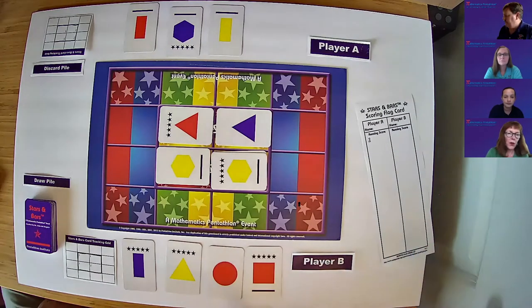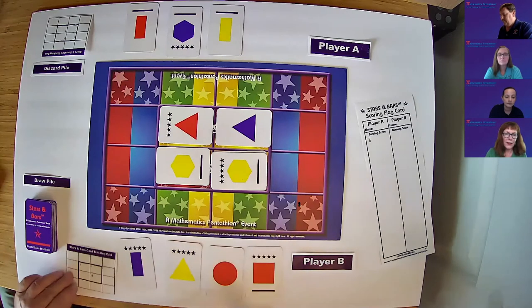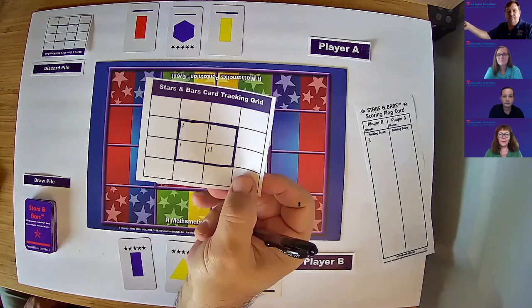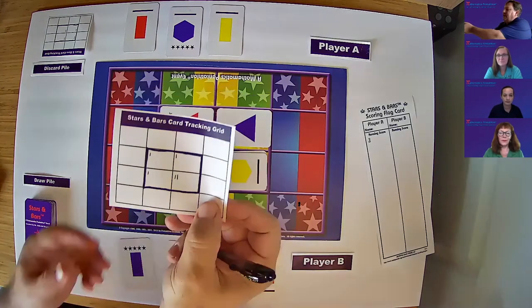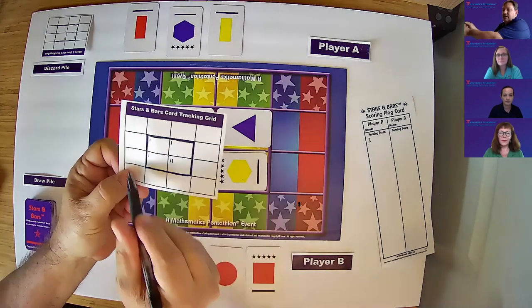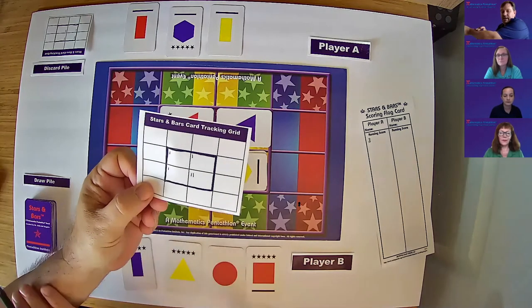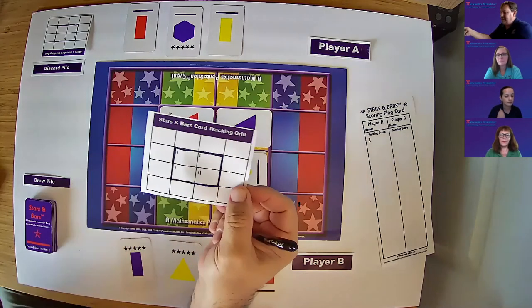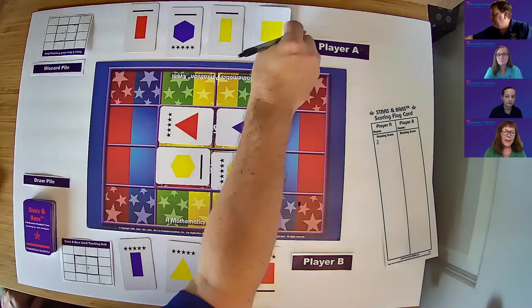Record that on the scoring card. Also record on the card tracking grid that there is an additional card — we'll use a tally system. The card tracking grid starts with one card already in the central playing area. We add tallies every time a card is added to any rectangle on the board. That way, students can tell when there's a stack of four in any rectangle and ask the host to turn it over. Please draw a card from the draw pile.